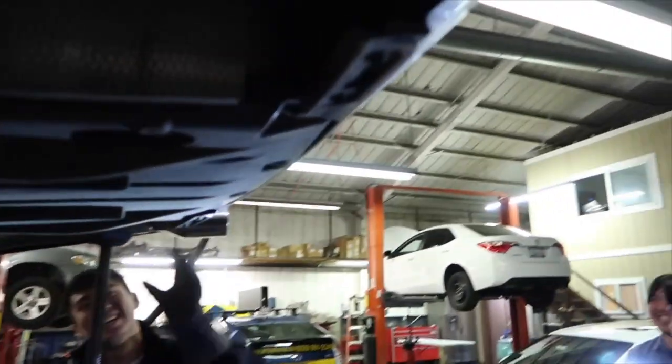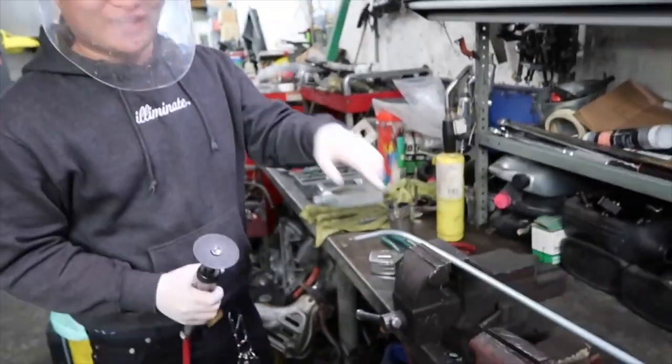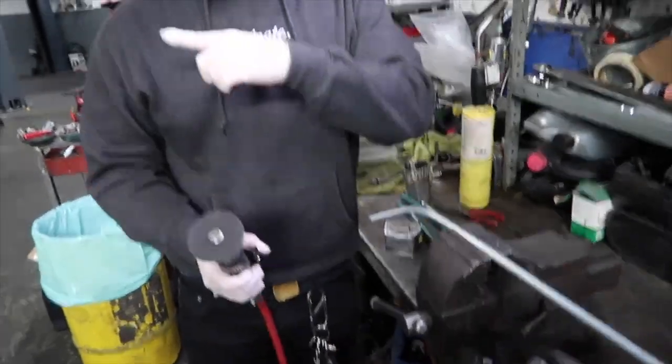After four hours, we finally get the exhaust aligned. It's looking perfect - it's looking good. What are we doing right here? Right now we're gonna make another hanger, because right now it's not quite right.